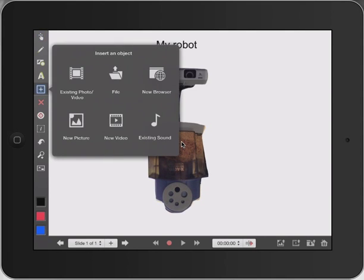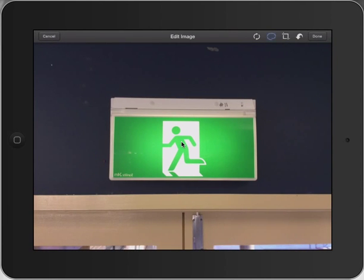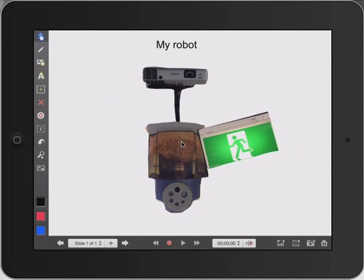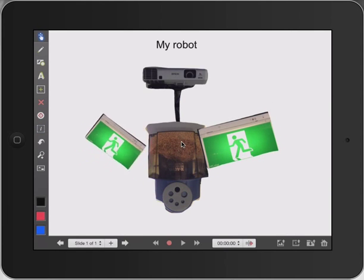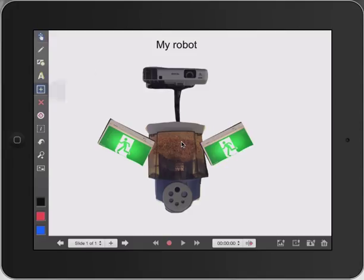And I might bring in one more thing and show you some of the other features in Explain Everything. So I'll bring in the exit sign. I'll make a quick selection around my sign. So pressing done, just pinching — that could be his arm. And if I press the eye down the left-hand side of the menu and press one of my pictures, I can actually duplicate that and it saves me doing it again. So that can be the other hand — make it about the same size. My robot's looking really, really good, but I did want to show you what we can also do with some animation and some movement.